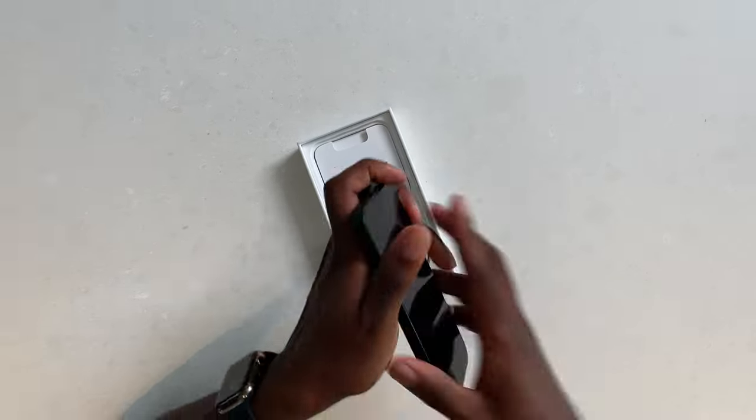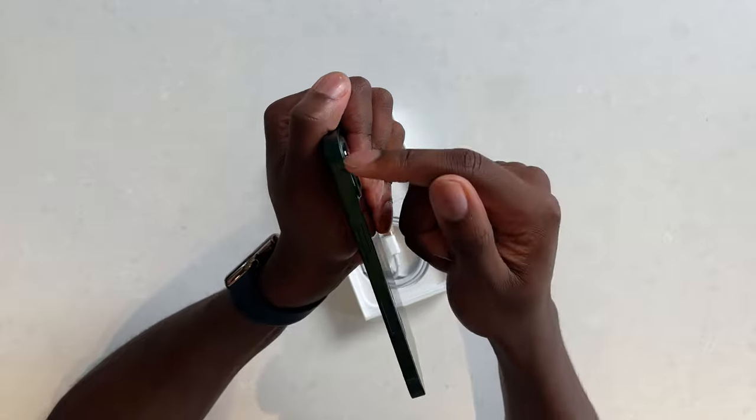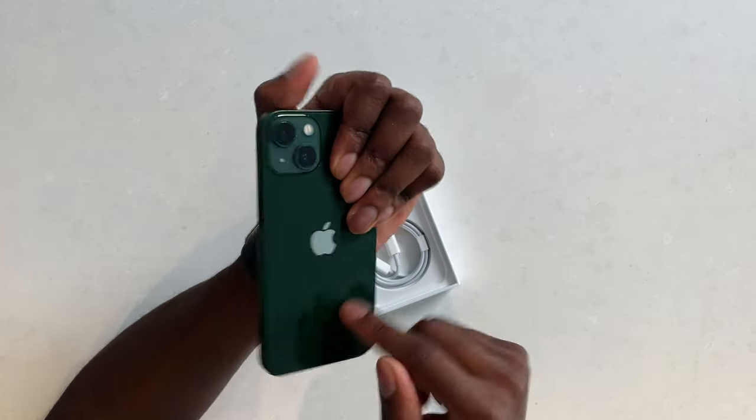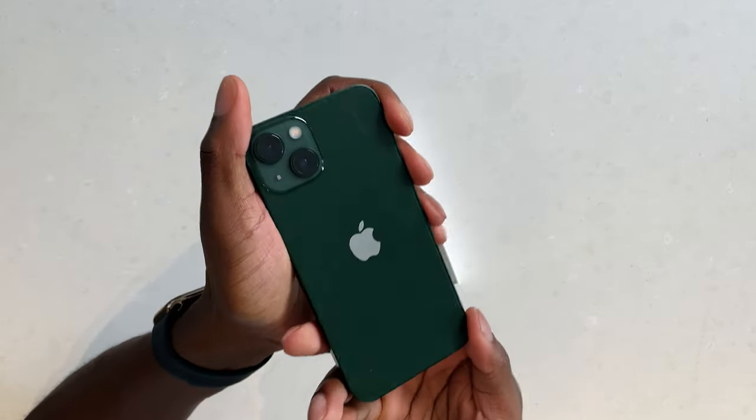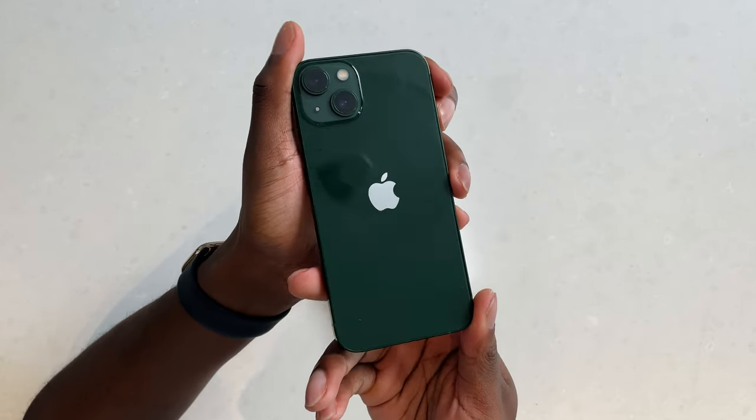But this is the green — it's the green we all know and love. The outside green is probably what I would prefer to be on the back, but we still have the glass back. It's really green.